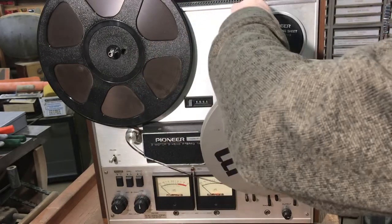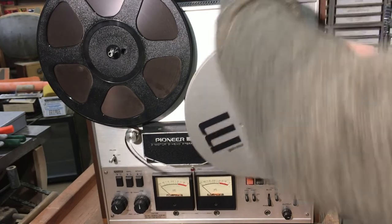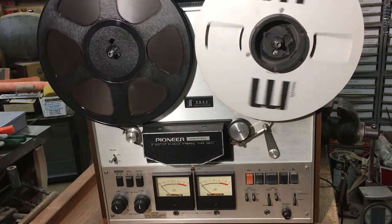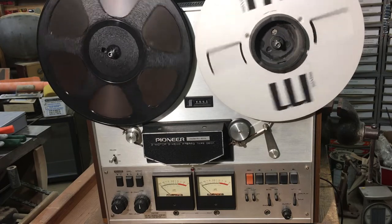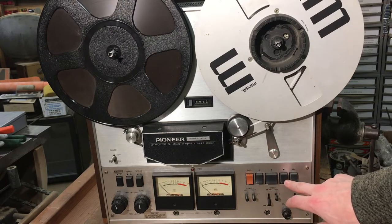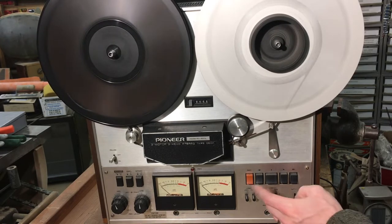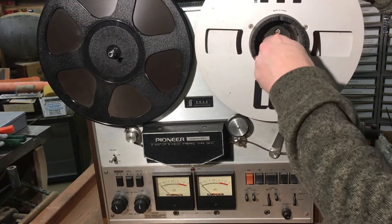The sound you're hearing was the tape on the reel — it wasn't anything I did. No more awful sound. All right, I'm pleased with that. So one last thing I want to do.